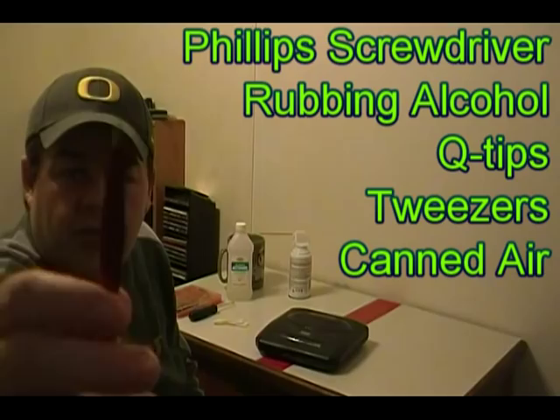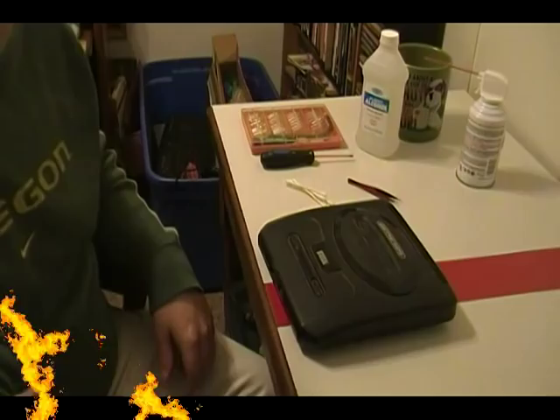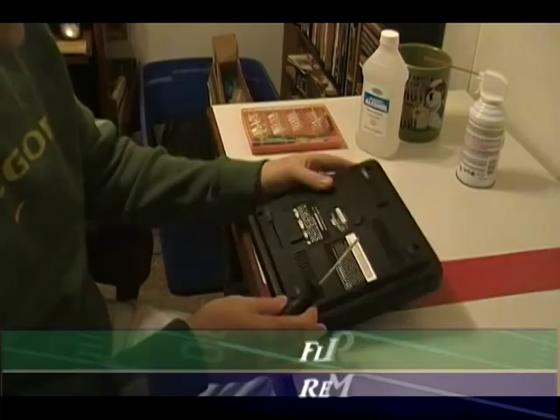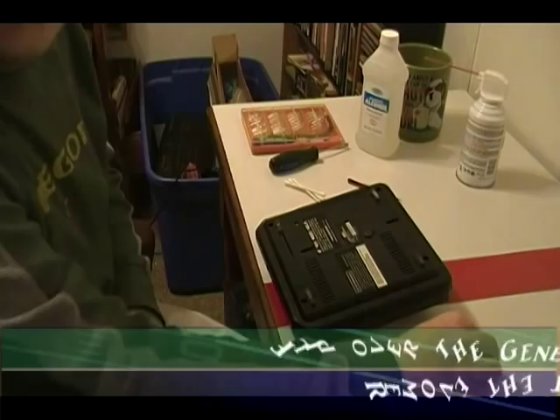Okay, let's get started. First thing you want to do is turn the Sega Genesis over. You're going to have one, two, three, four screws to take out. Go ahead and grab your regular Phillips screwdriver and remove those four screws. Now that you have your four screws all taken out, go ahead and flip your Sega Genesis back over and the top should come right off.